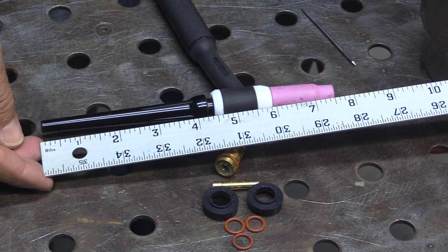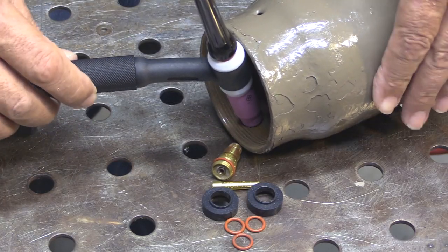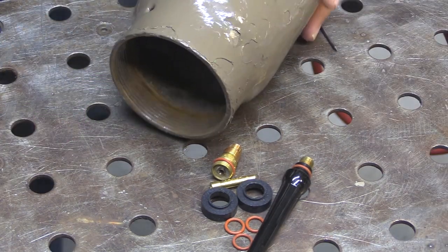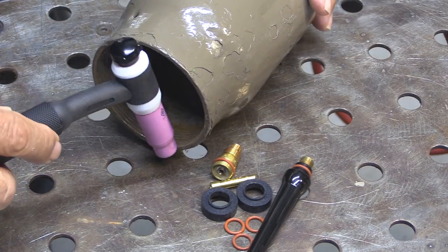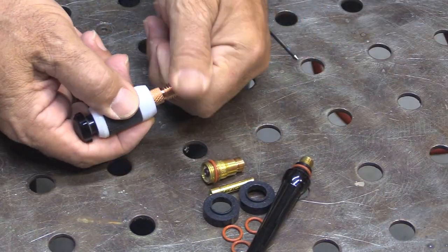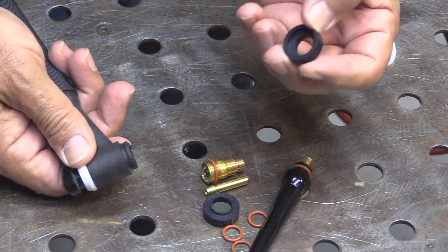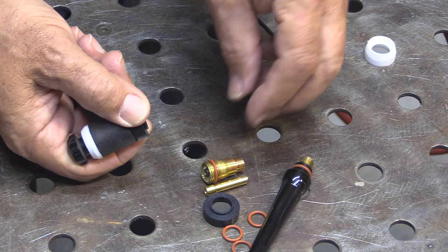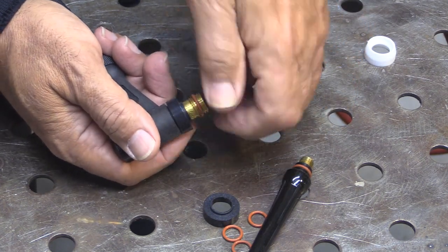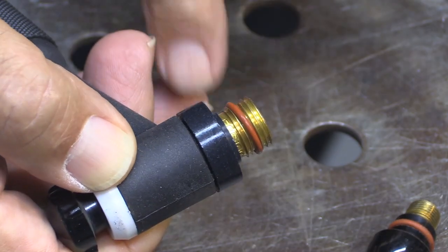There's nothing really wrong with the standard hardware that comes with them, but the long tail is a bit long for real work — it's good for practice. Even when you shorten it up with the little button on the end, you can only shorten it so much. To get better gas shielding as well as just shorten up the overall length of the torch, this adapter kit will do it. You just swap out the white insulator with this different one, install the collet and collet body gas lens with the O-ring, and moisten the O-ring.